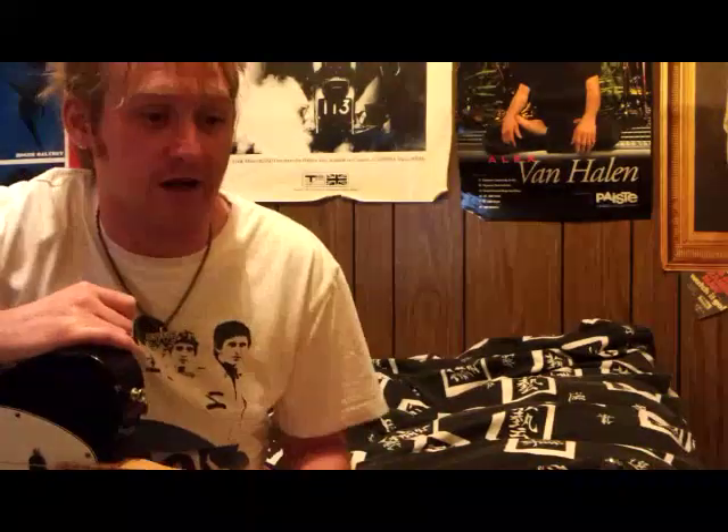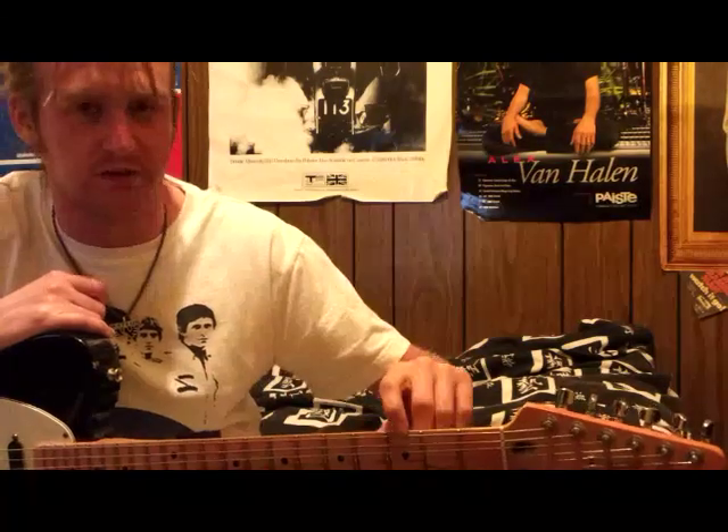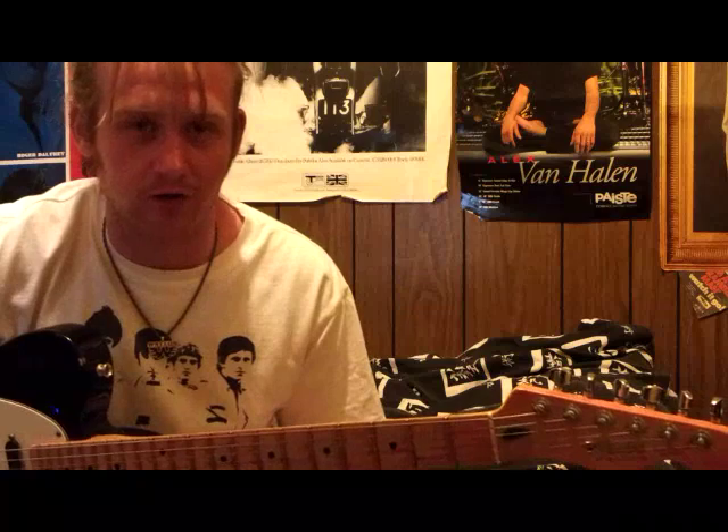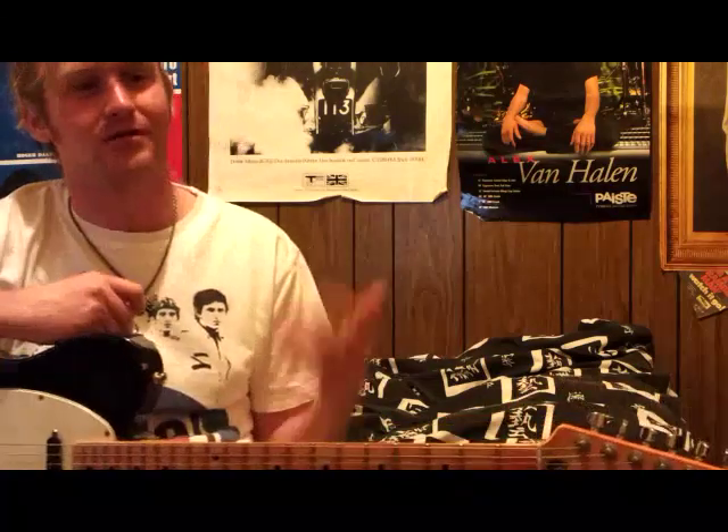And you'll do it in the key of A as well - you're in standard, pulling that down, that's a G. There's the chicken picking, there's so much to go through. This is a style that I haven't played in quite some time - that's how I learned to play, and he's by far my favourite artist, but I'm kind of doing more hard rock at the moment. But it all started with Waylon.